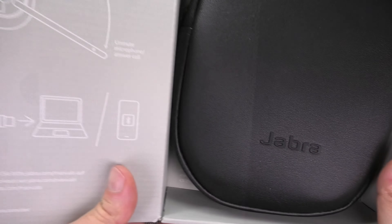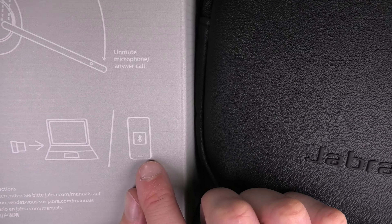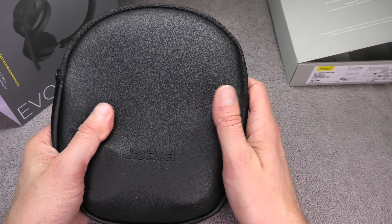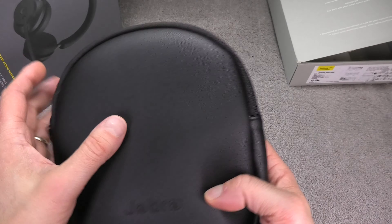Connecting the headphones is really easy — for a computer we just use the supplied dongle and plug it into a USB port, and we can use Bluetooth to connect to our smartphones. It also comes with a traveling pouch to store the headphones when not in use or when traveling.